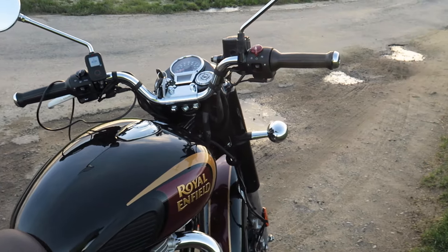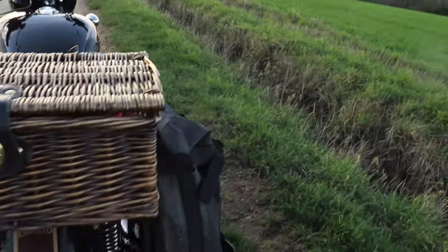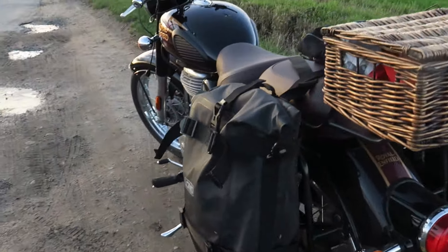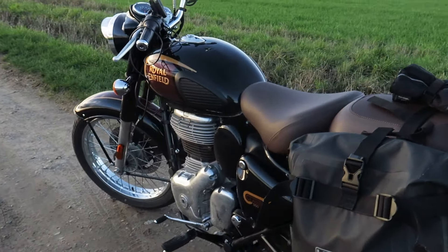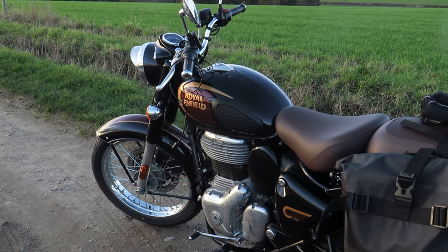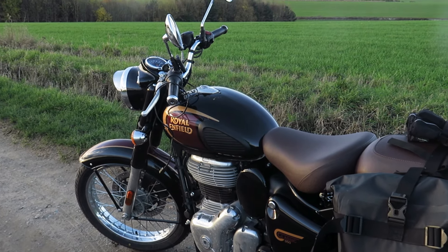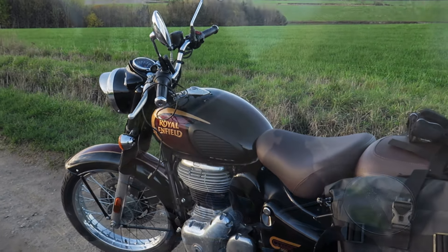So there we have it — that's the Classic 350. Beautiful bike. Good economy — about 8p per mile. Let me get my gloves back on because my hands are freezing. Then we'll go for a bit of a ride and see what it's like on the road.